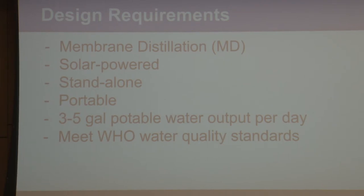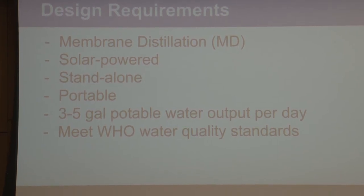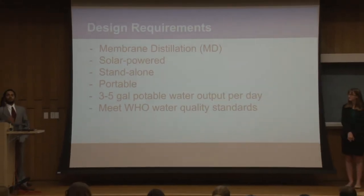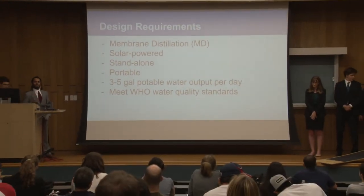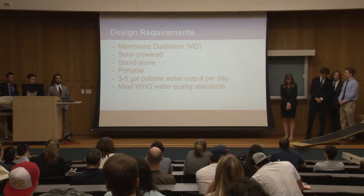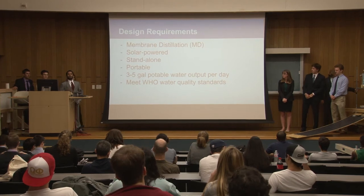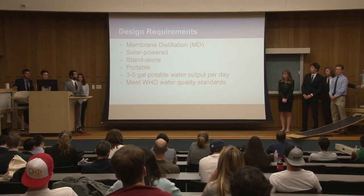Our design requirements: we aim for our design to use membrane distillation and have it be solar powered, standalone, and portable, excluding the portability of the solar panels themselves. We aim for three to five gallons of clean, potable water per day and have this water meet World Health Organization water quality standards. Essentially, we wanted a portable unit that families could use to desalinate water near them without having to monitor it throughout the day.